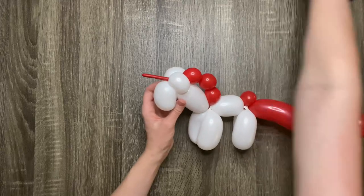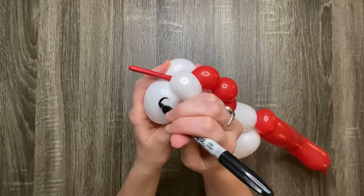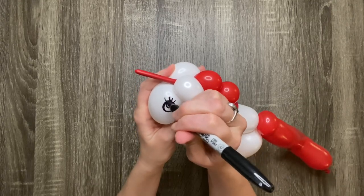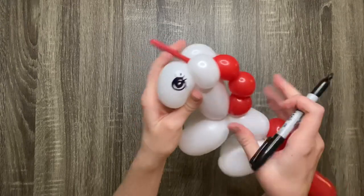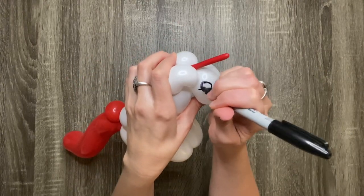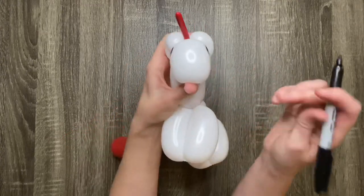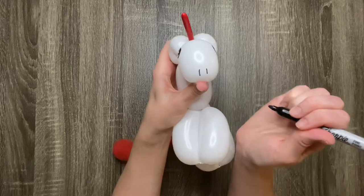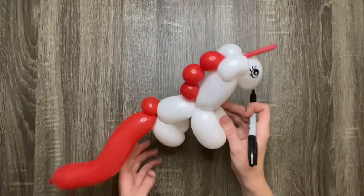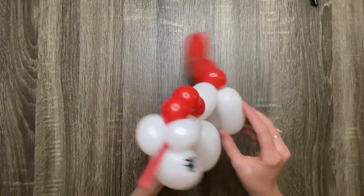Now the only thing left to do is draw on a face with a Sharpie. Then cut off the bottom of the back legs.